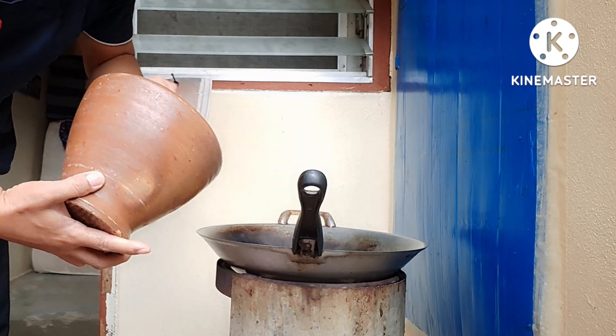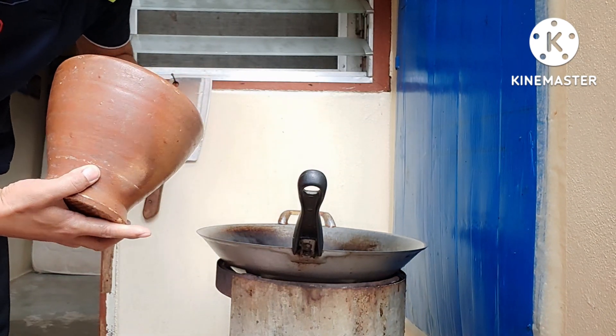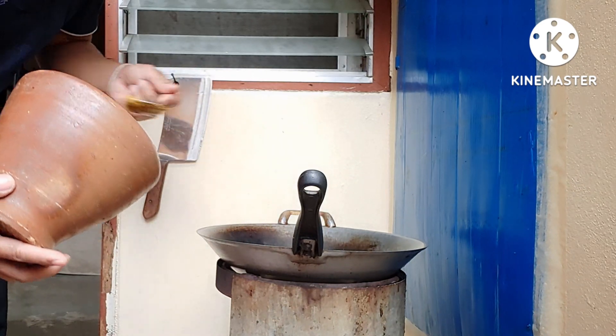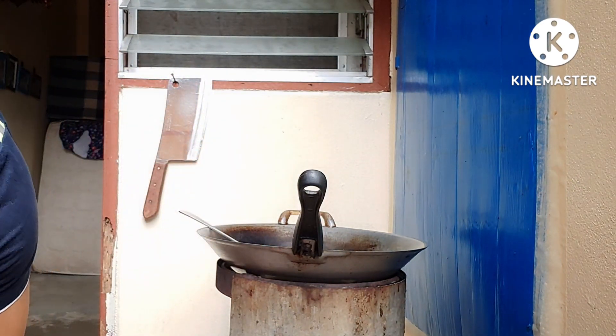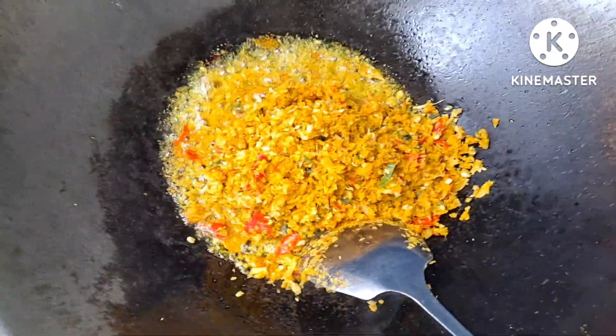So you can cook this and eat the rice food in the house. Let's eat it. With rice, I'm going to add a little more. So you can cook it in the sauce and cook it in your light.